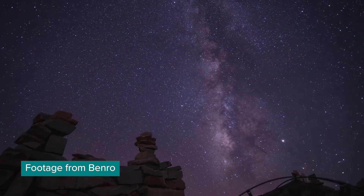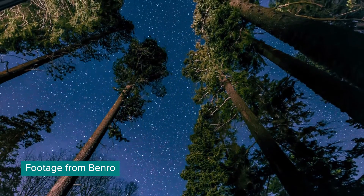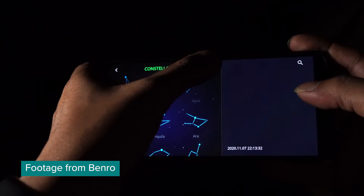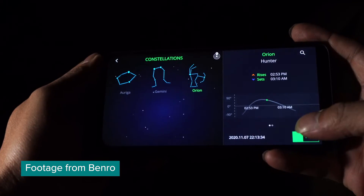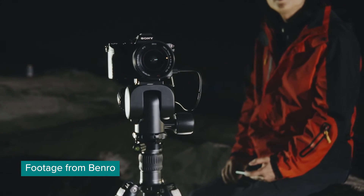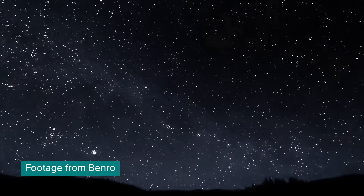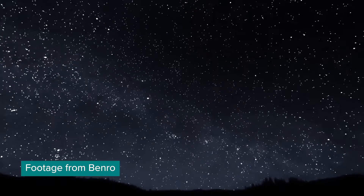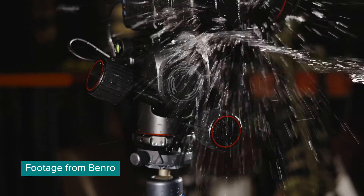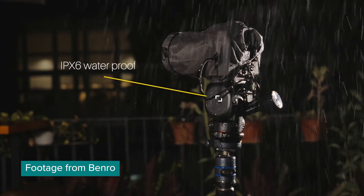If you're an astrographer, if you shoot stars, then you will really appreciate having such a lightweight and small star tracker in your tripod, so you don't have to carry that big and robust star tracker. You can just use the tripod and the app — pick a star and it will automatically locate that star and track it for you. It's of course weatherproof and the build quality looks amazing.